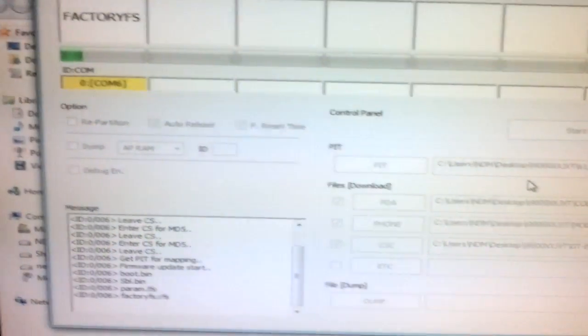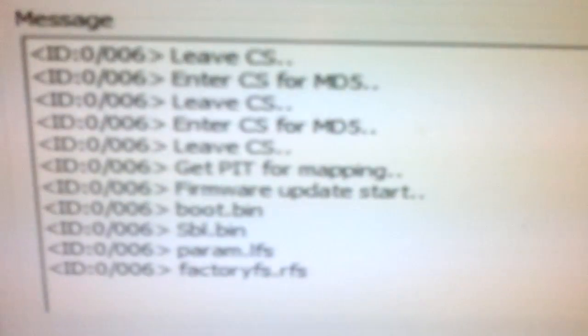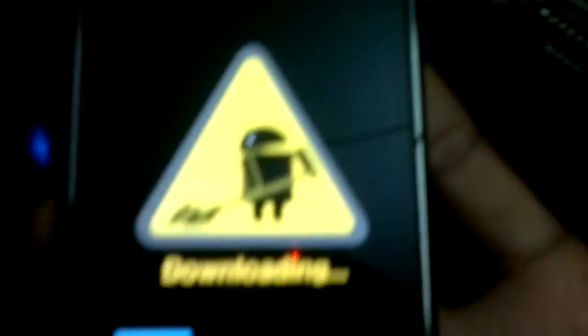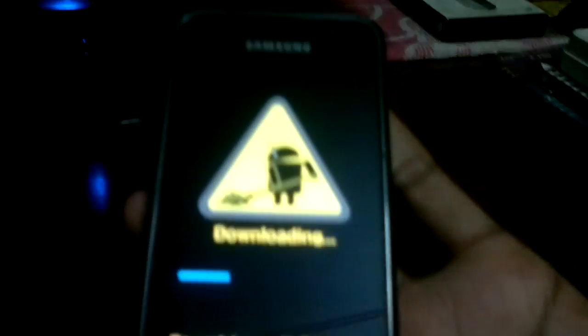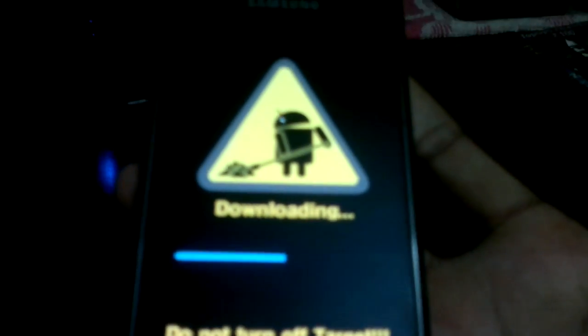The firmware is still being updated. As you can see, all the messages are being issued — factory.YFS, RFS, param.RFS — these are the different functionalities of the phone which are being flashed. Meanwhile you can also see that the progress bar is being shown on the phone.